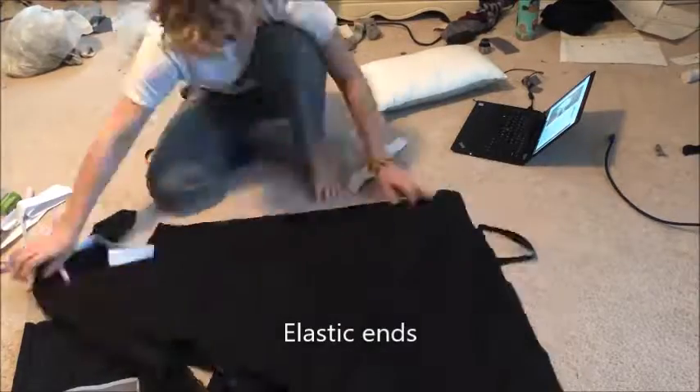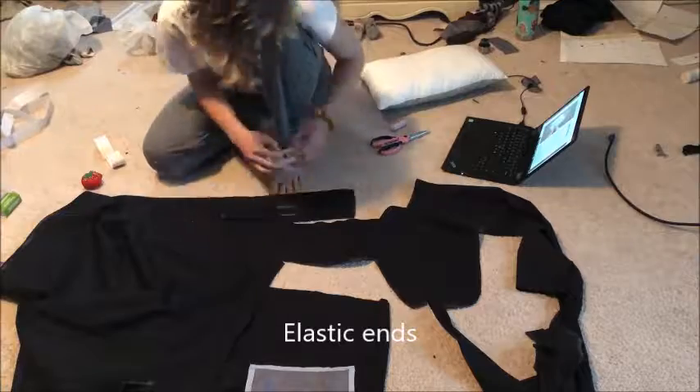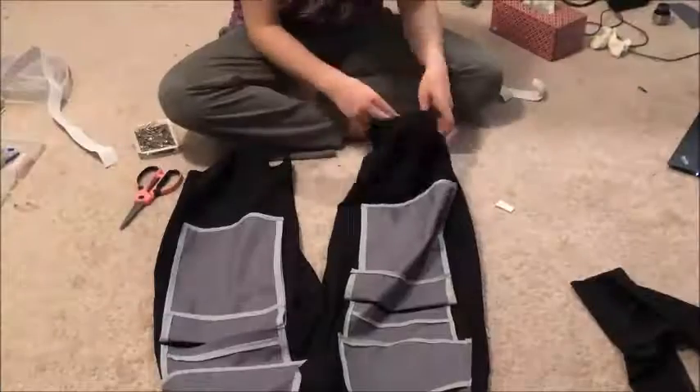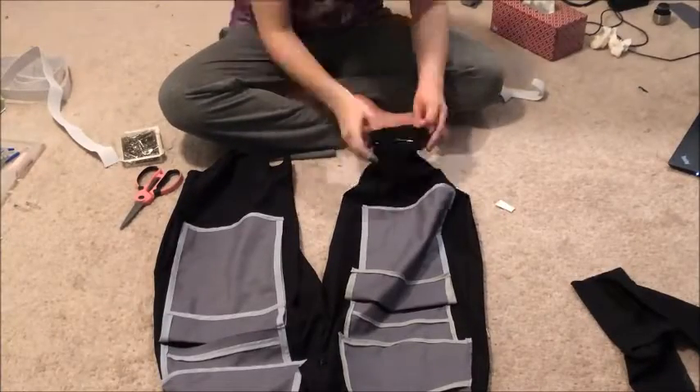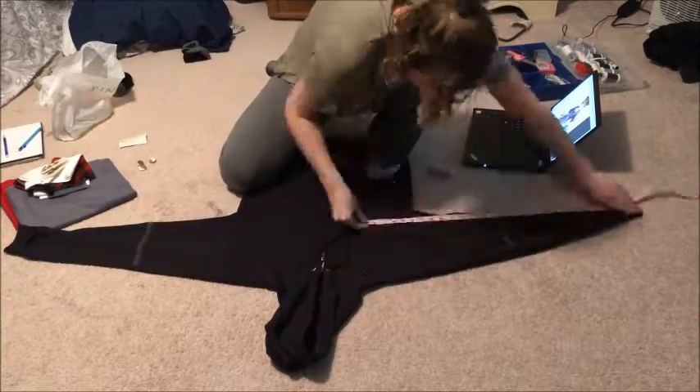After that, I added elastic band at the end so that it was scrunched up towards my legs. The next big part of Sora's outfit is his jacket. I started out by using a plain black hoodie that I bought off Amazon for $11.